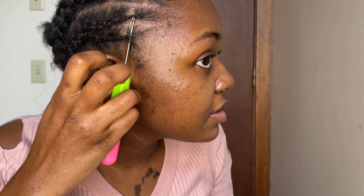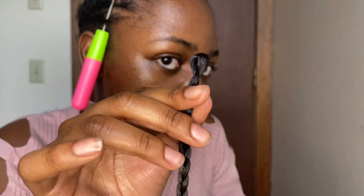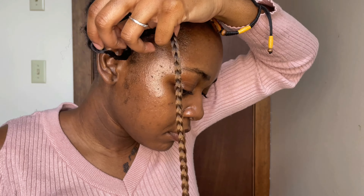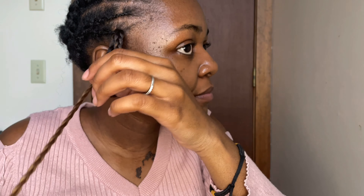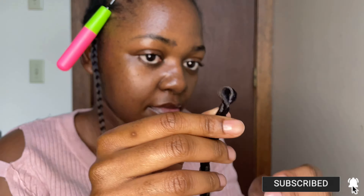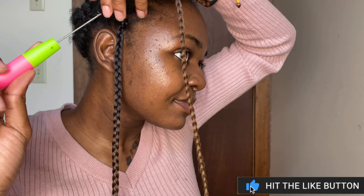Now I'm going to put the crochet needle underneath my braid, attach the looped end of my braid into the crochet, and pull it through my hair. Then I put the crochet through the looped end again, put the ends in the crochet, and pull it through. That's a quick tutorial for those who don't know how to use the crochet — if you're a visual learner, it's very easy to see and recreate.